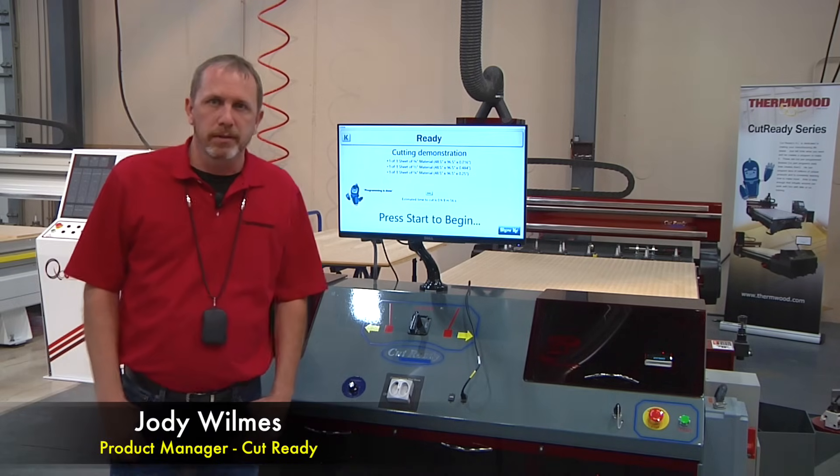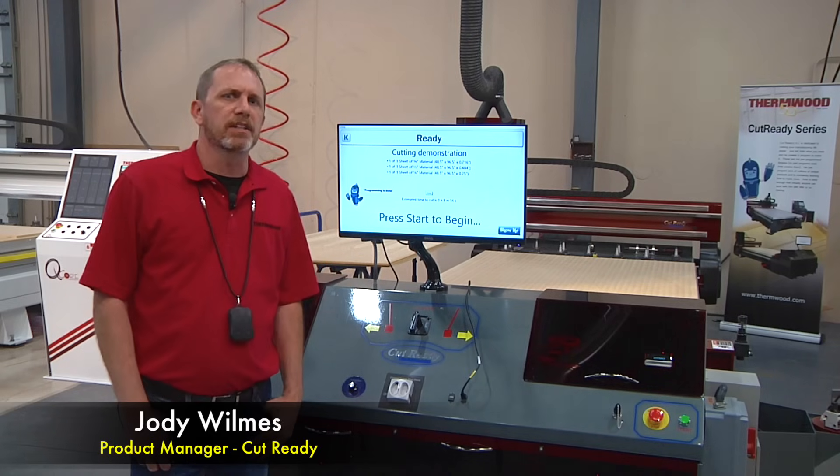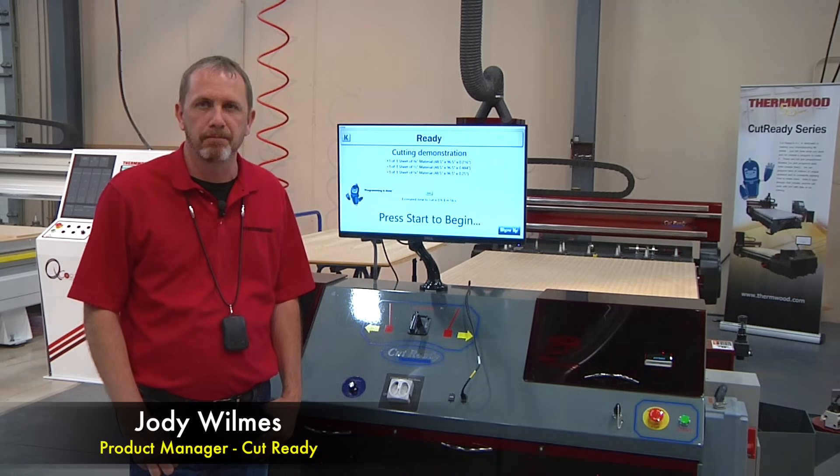Hello, my name is Jody Wilmess. I am product manager for Thermwood's CutReady product line. In a previous video, I demonstrated how to add a cabinet to a job, define the materials, and process that job. Today we will demonstrate how CutReady guides you through the cutting process.